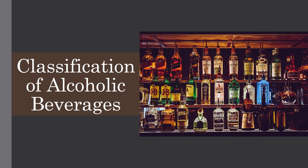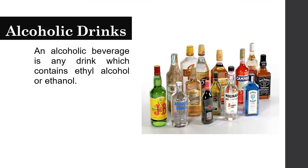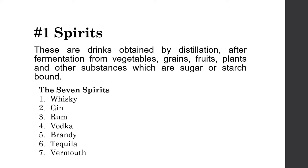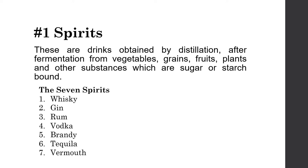Our next topic is the classification of alcoholic beverages. An alcoholic beverage is any drink which contains ethyl alcohol or ethanol. There are four classifications: spirits, liquors, beers, and wines. Spirits are drinks obtained by distillation after fermentation from vegetables, grains, fruits, plants, and other substances that are sugar or starch-bound.